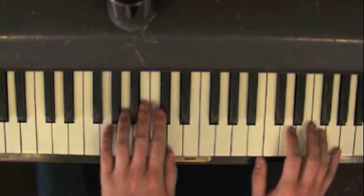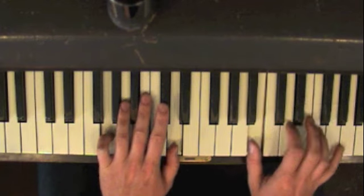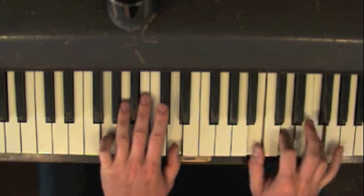And when you go to G, you have G, D, B, D, F, and G.